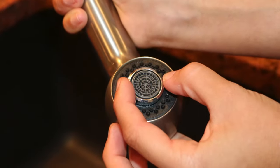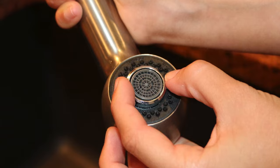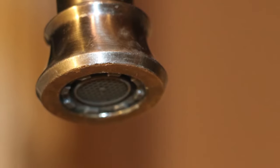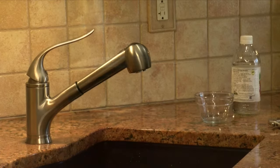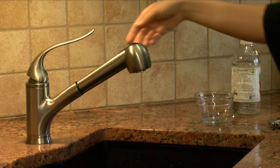There are two primary types of aerators: standard and cachet aerators. This video will show you how to remove and clean both types. Standard aerators screw on to the tip of the faucet.